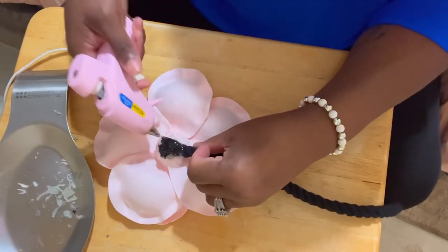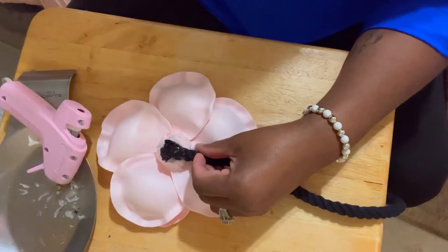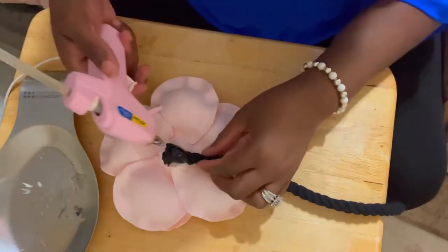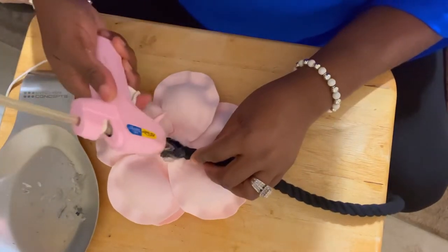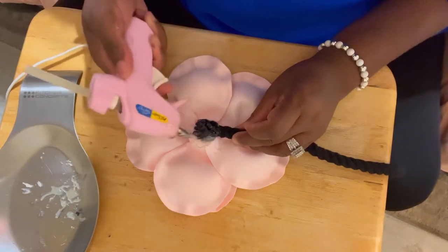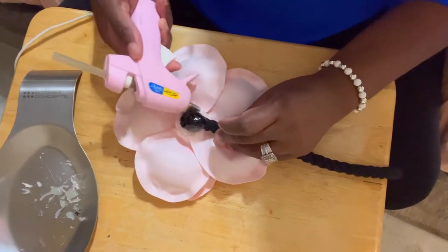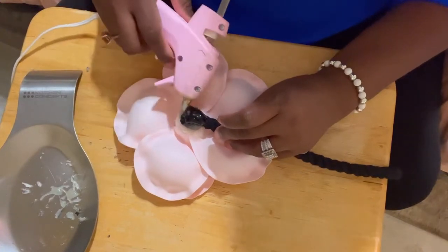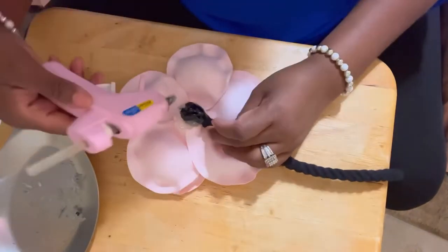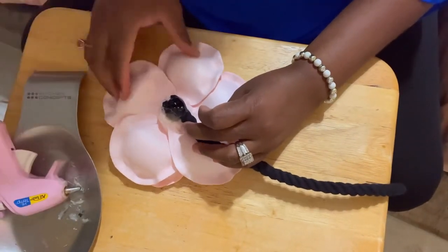Everything that I'm using is going to be down in the description below — all the information on where I got my stuff, my glue gun, everything. You may fast forward some of this video so you can just go ahead and relax. This is what I wanted to make for my bathroom, and I've made it many times before, so I said let me just bring it to the channel this time — I think somebody else will appreciate this as well.